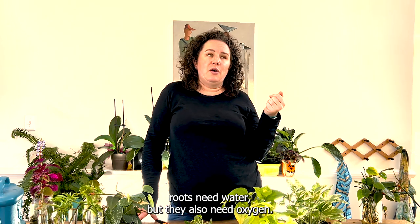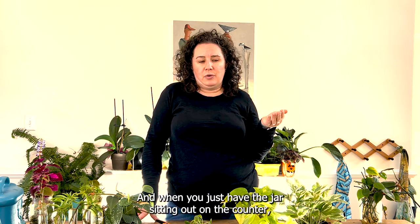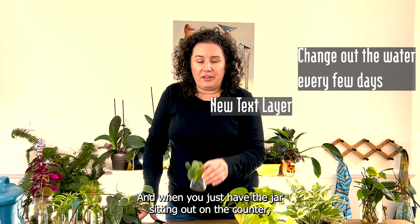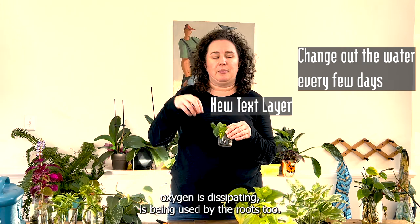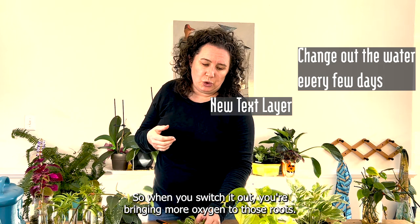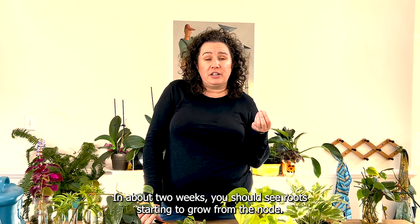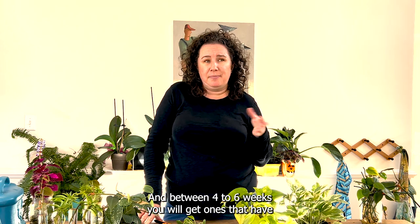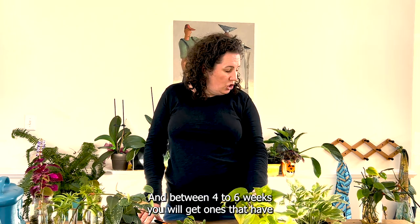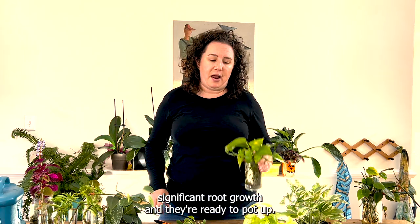One good thing about keeping them on the kitchen counter is that if you have kids it's cool to show them the root growth, and you're also more likely to change out the water. Roots need water but they also need oxygen, and when the jar is just sitting out, oxygen dissipates and gets used by the roots. When you switch the water out, you're bringing more oxygen to those roots. In about two weeks you should see roots starting to grow from the node.